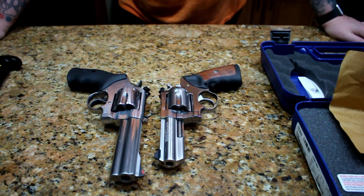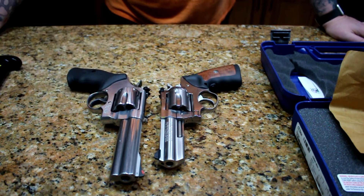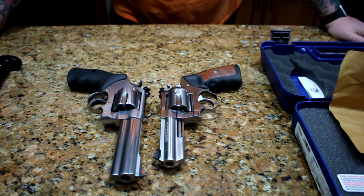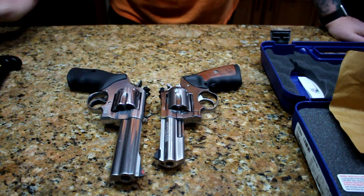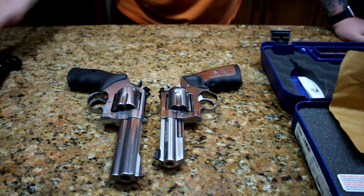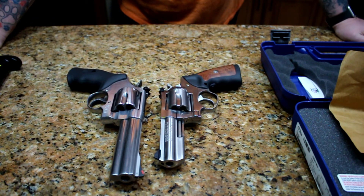There you have it — the new toy: Smith & Wesson 629 Classic in 44 Magnum. It's going to be fun to shoot. That's it — thanks for watching, like, share and subscribe, and until next time: stay armed, stay vigilant, stay safe.